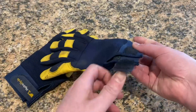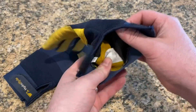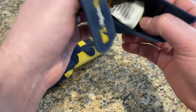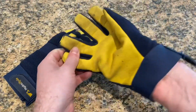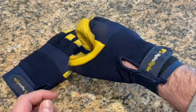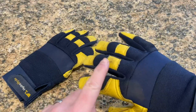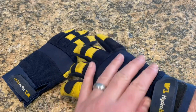Let's go ahead and put them on for you. I believe these are a size medium. Depending on the brand, I can fit some medium, some large. They got a Velcro fastener for the wrist, and they fit quite well. Got some extra leather on top for the knuckles, and you have your breathable material here.